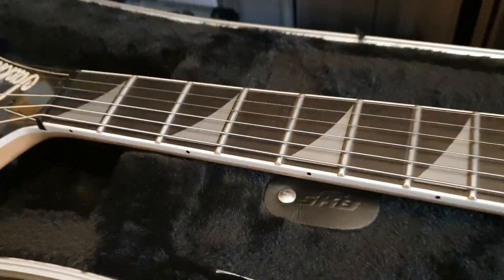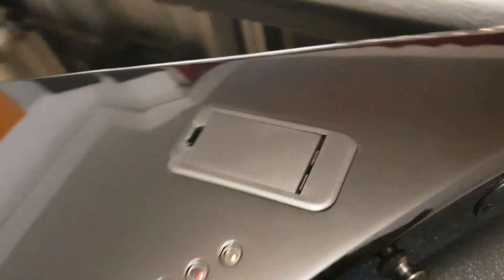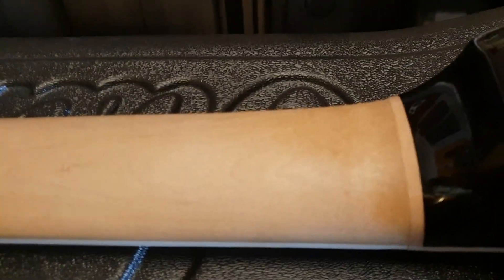Let's go ahead and take it out of the molded SKB flight case. This thing is awesome — it's the same case that the USA custom shop models have. Now the best import Jacksons for the neck-throughs appear to be made in Indonesia; bolt-ons are made in Mexico out of the Fender factory there. But just look at the quality of the craftsmanship on these neck-through guitars. You have the battery cavity of course for your nine-volt — I'm glad they started doing that. ESP beat them to the punch, but this neck is gorgeous.